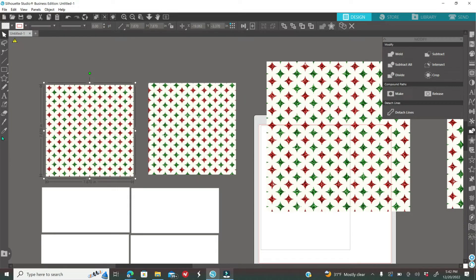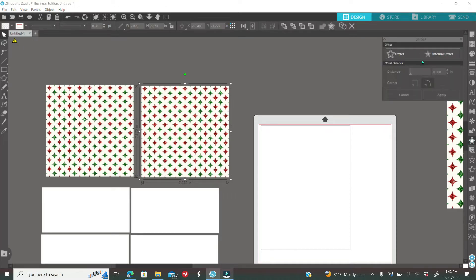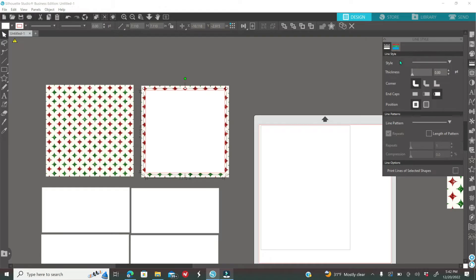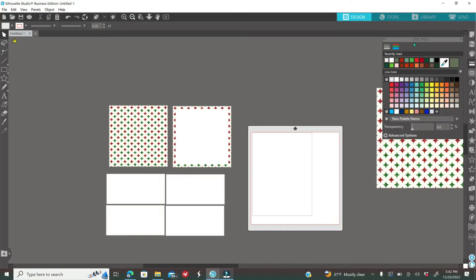Now I'm going to select my square and go to the Offset icon — it looks like a double star — then click Internal Offset and go up just a bit. This part is optional. Then I'll go to the fill icon, color it white, and change the outline color to none. Now I'll start adding clip art to the design. When you bring in a PNG image into Silhouette Studio it automatically gets traced, so you'll see a red outline — I'll remove that and then place my clip arts onto the square.